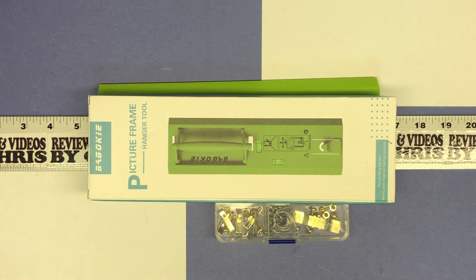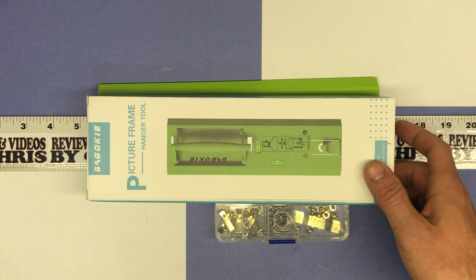Chris here. I've got another cool item. As you know from my other videos, we're doing a lot of remodeling. With that, we're doing a lot of painting, redecorating, and I'll have a lot of pictures to hang. I've seen these picture hanging kits a lot online and wanted to get one because it looks like a better mousetrap — an easier way to hang a picture, especially one that's on a wire.